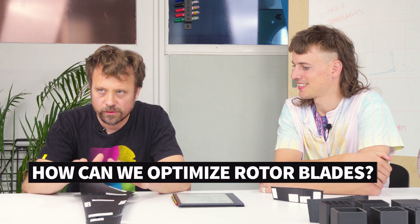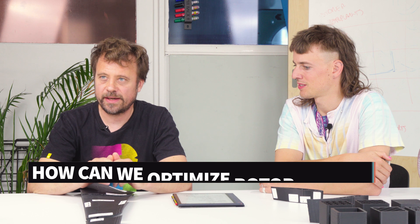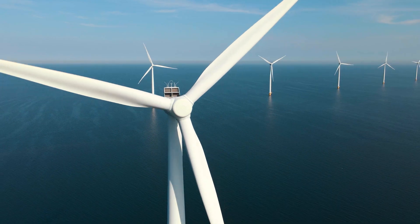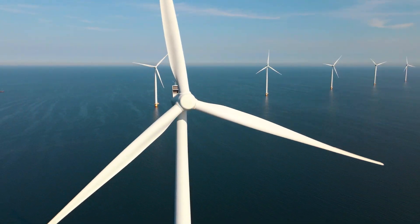The main question was: how can we optimize rotor blades on a small scale? For this, 3D printing is an interesting option because it's an efficient way of printing rotor blades with different shapes and different infills, and then testing them in the wind tunnel — with the idea of coming up with designs that can somehow be used for big rotor blades too.